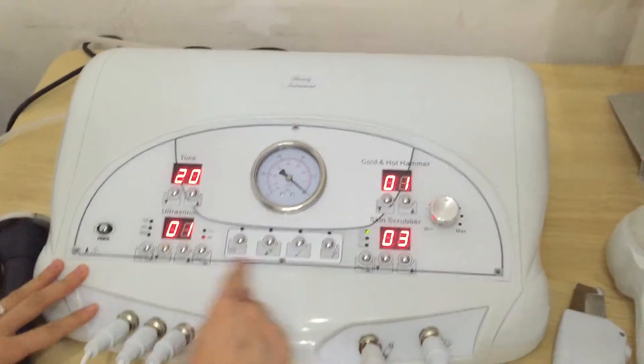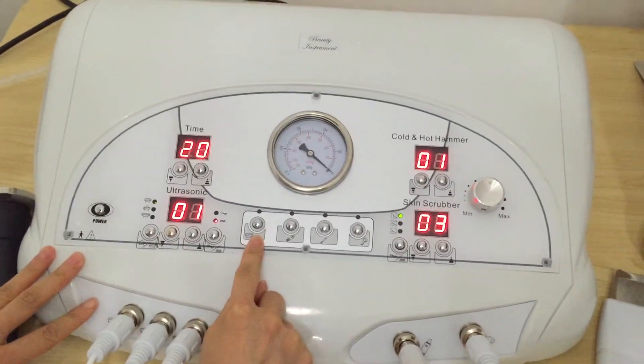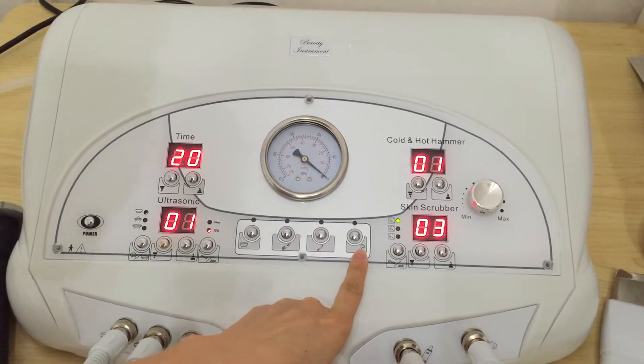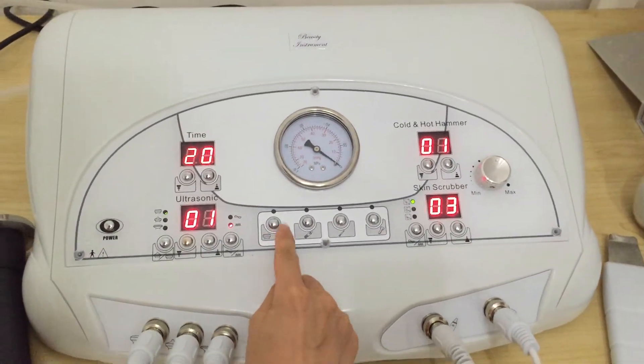There are four buttons and we can choose the function. This one is for autosonic, this one for scrubber, this one for microdermabrasion, and this one for cold and hot hammer. We'll choose the autosonic first.